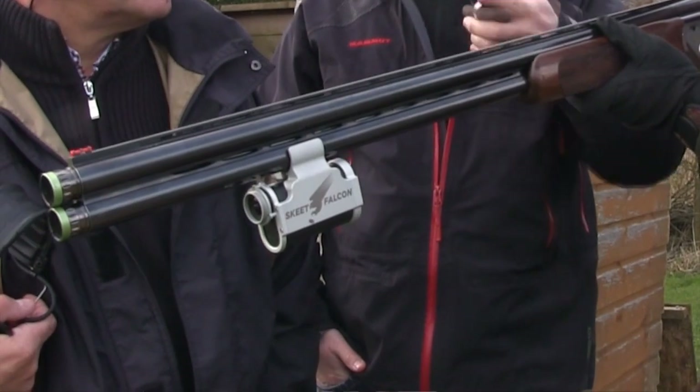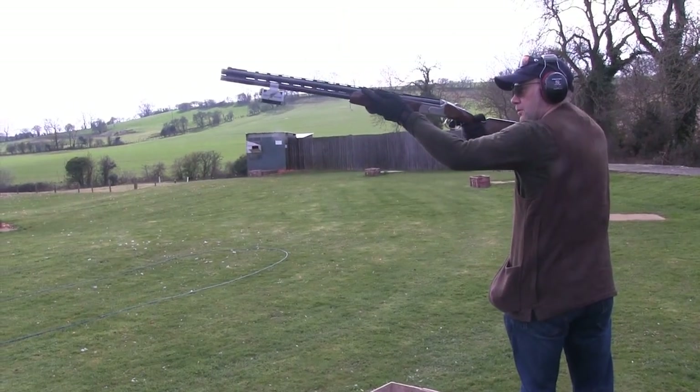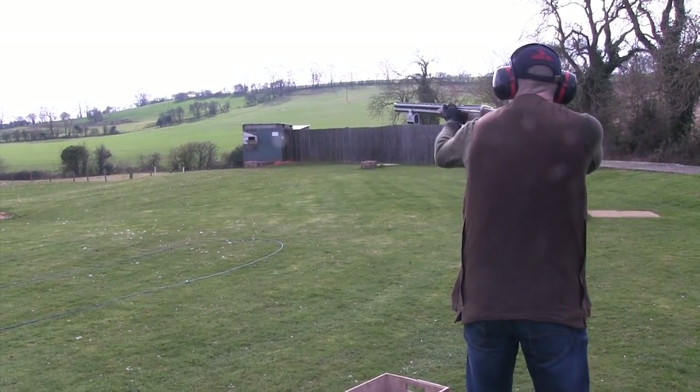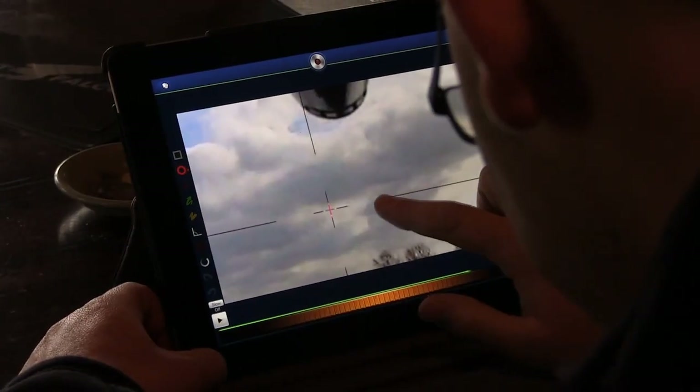After a shot, Wes asked whether he went over the top or stopped the gun. Reviewing the footage on the iPad, the analysis showed he was starting his movement before the clay — actually a very good shot, to be honest. On the second clay, he made a mistake and either went over the top of it or behind it.